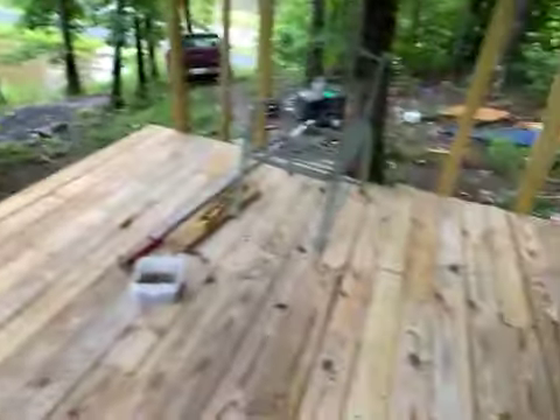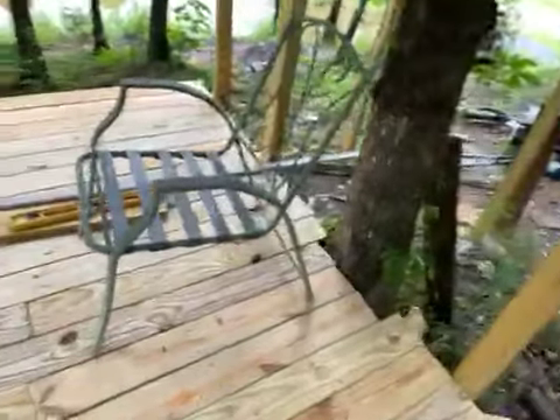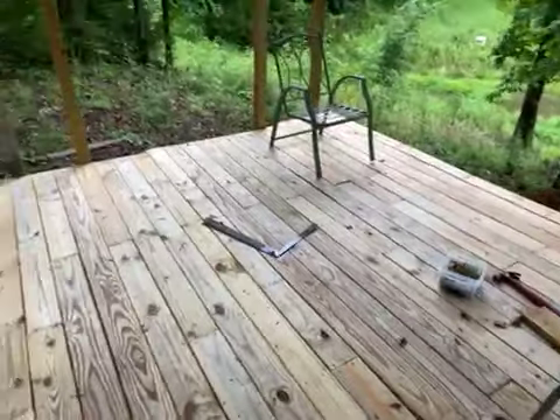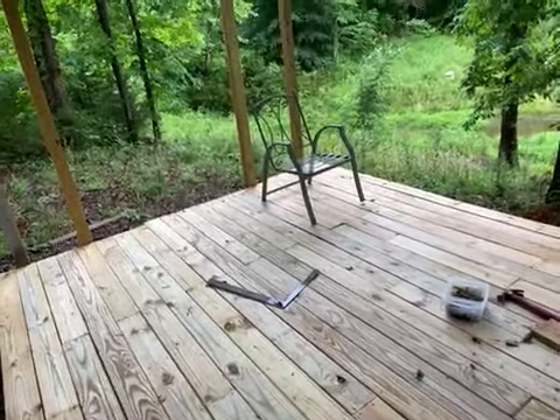I've still got over eight foot clearance — roof clearance — so got plenty of room under here. It is two hard days of work. I hope this video will load and everything, but it's a nice deck on the tree house — part nine.